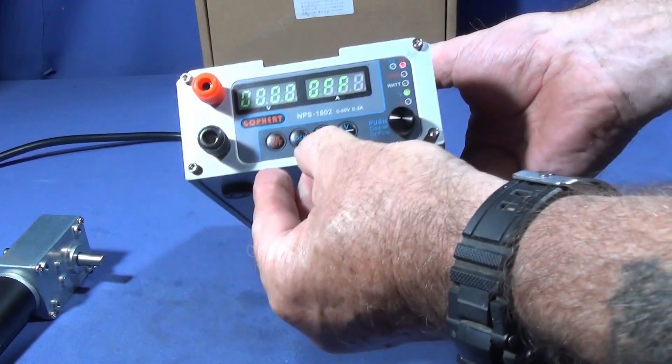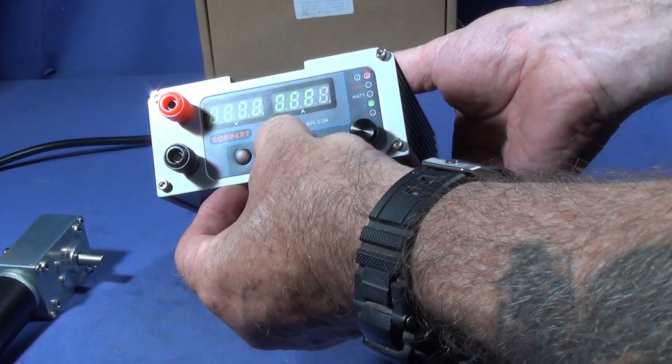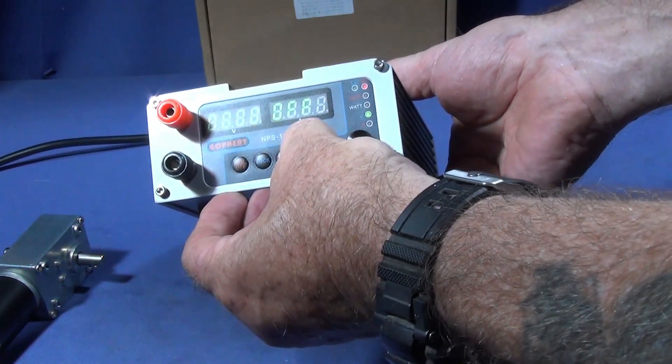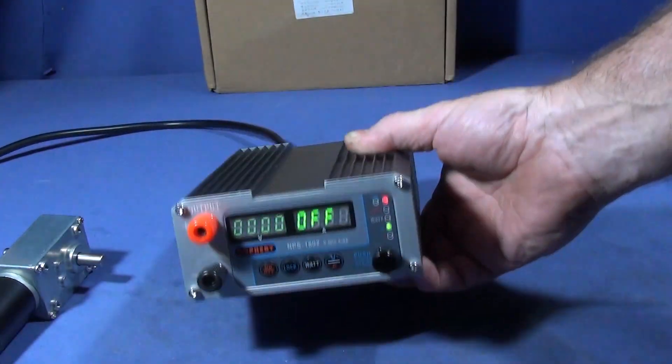I forgot to mention at the beginning: it's made by Gophert and it's the NPS-60-02. It's a 0-60 volt, 0-3 amp power supply unit.